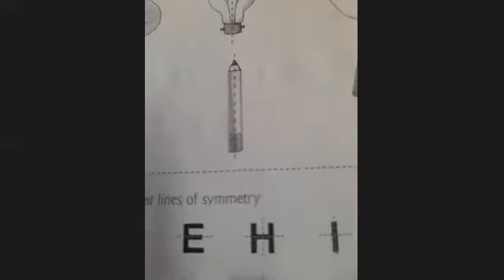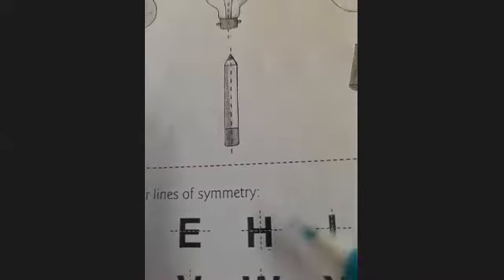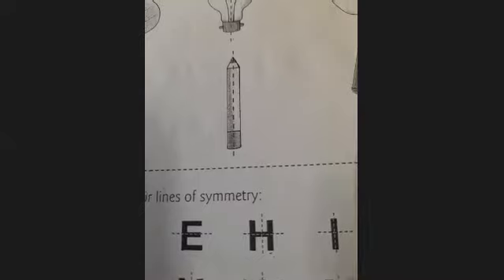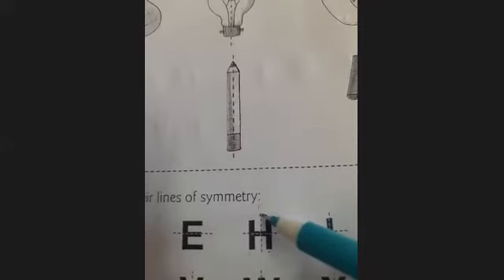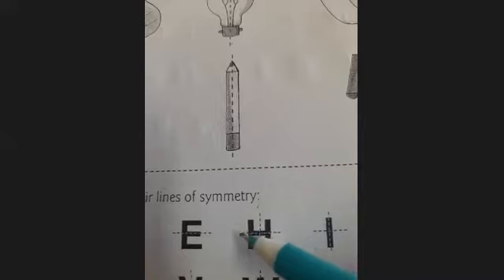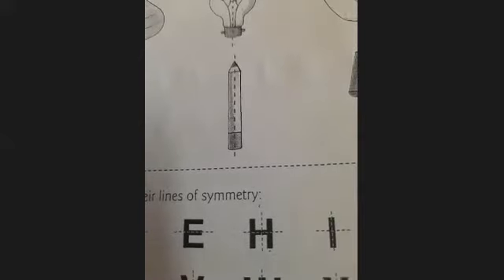Same as letter B, C, and D. Now see letter H. In letter H, we have two lines of symmetry — first vertical, then horizontal. It means in letter H, we can divide the letter in two ways: first vertically, then horizontally. So letter H has two lines of symmetry — the first line of symmetry is this one, and the second line of symmetry. You can divide letter H horizontally as well as vertically.